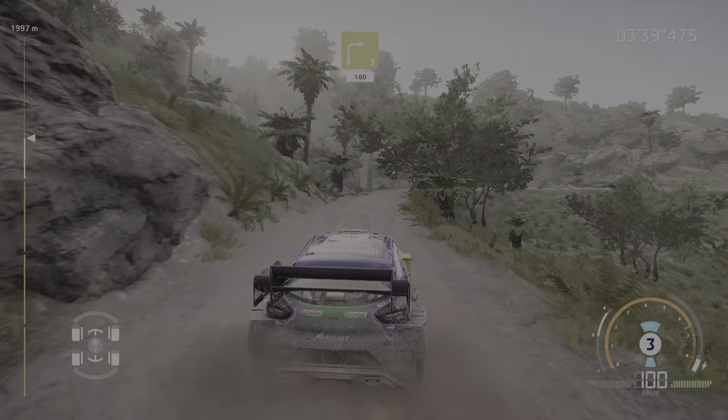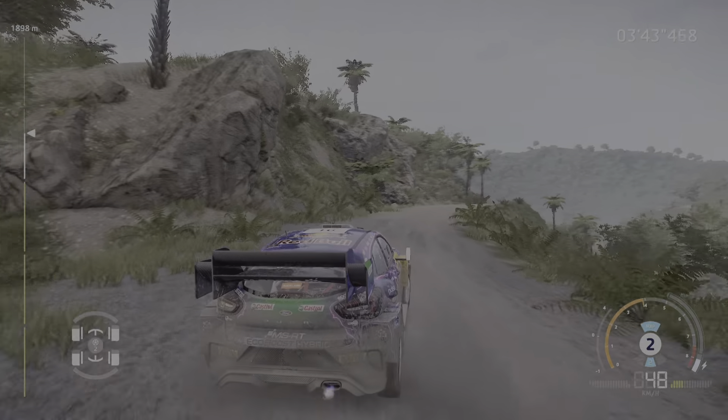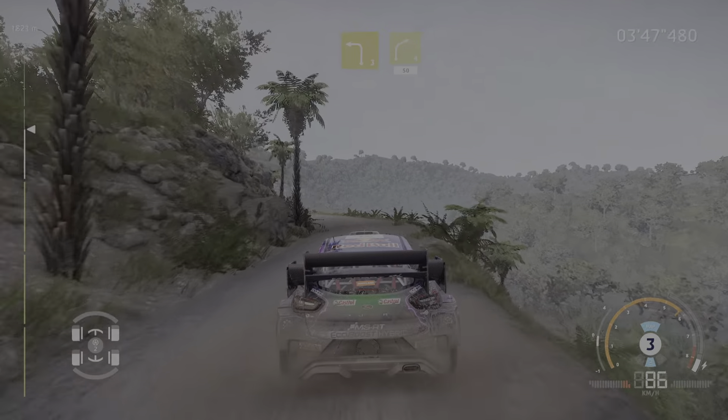Right 3, small cut, 100. Left 3, long, into right 4, keep in, 50.